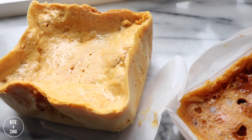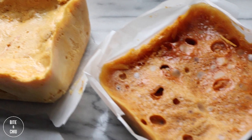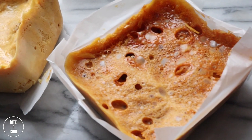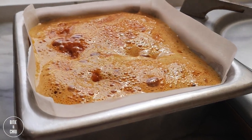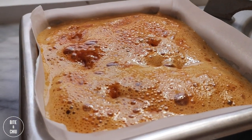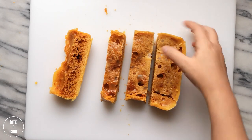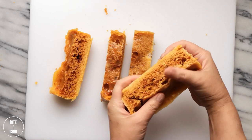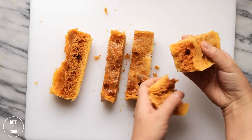Here are two samples of sponge toffee. The one on the right was cooked a few degrees higher, creating a more bitter taste. In addition, I left that toffee out for a few days; as a result, the toffee became soft and crumbly. As sugar is hygroscopic in nature, the sugar will attract humidity in the environment, making a sticky, soft and less desirable candy. When making sponge toffee, ideally you want to work on a nice dry day — avoid humid days to avoid this problem.